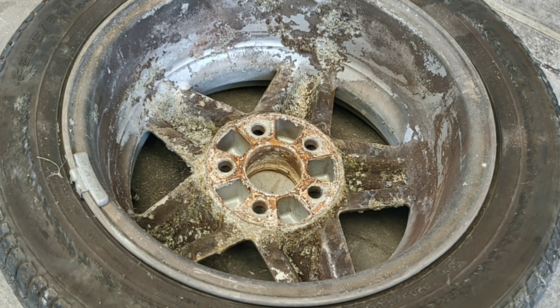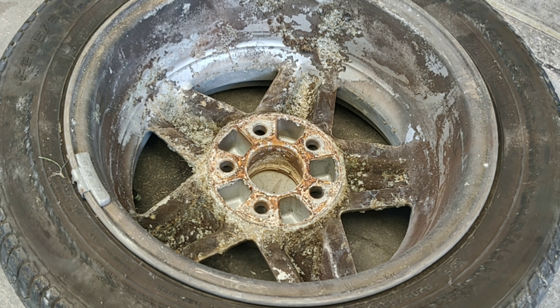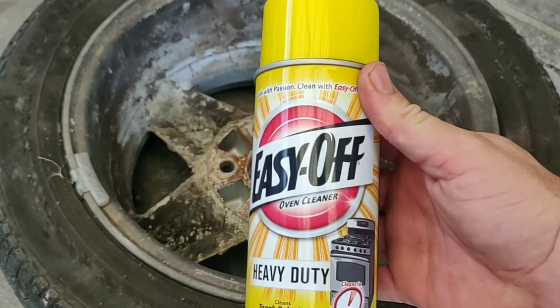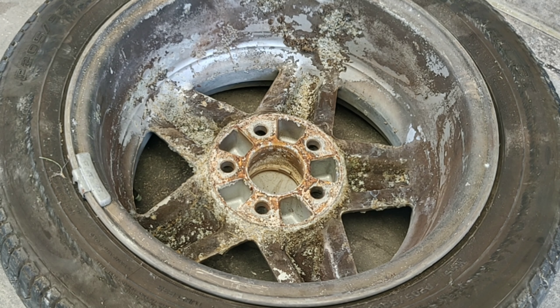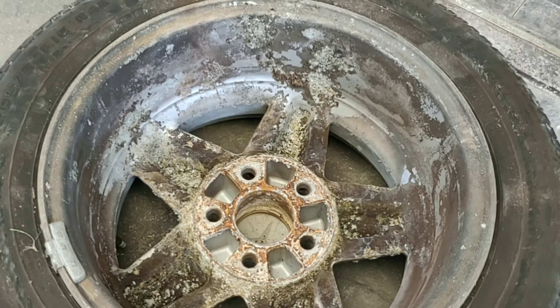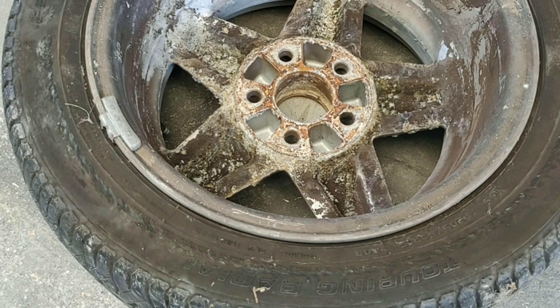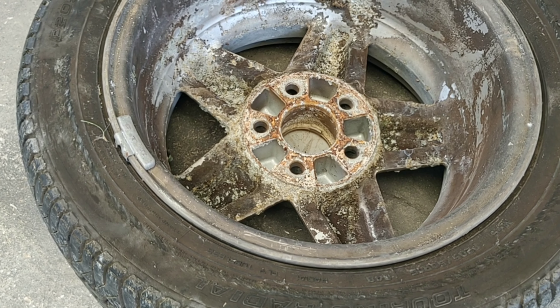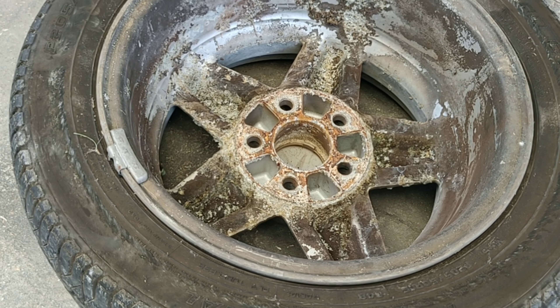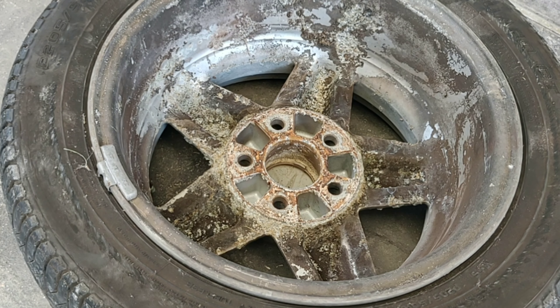The first step after removing the tire from the car is to clean as much of the dirt and grime off before starting the grinding and sanding section. I went and grabbed some Easy Off oven cleaner — I saw this in another video and it worked really well on rims as bad as these. This is about as disgusting as you can get from sitting over the years with salt and grime built up on it. You want to make sure you're outside, well ventilated, and wear a mask if necessary. I'm going to spray this down so you guys can see how well it works.